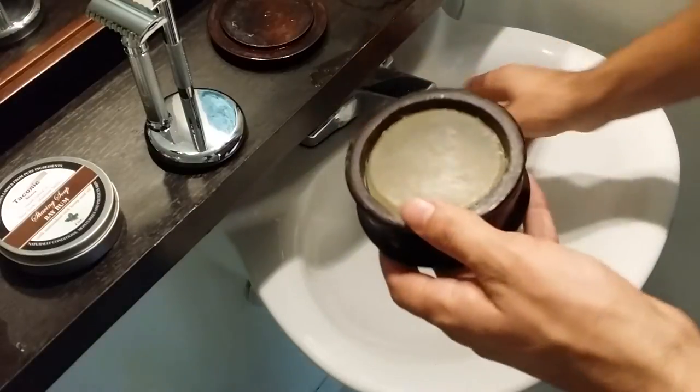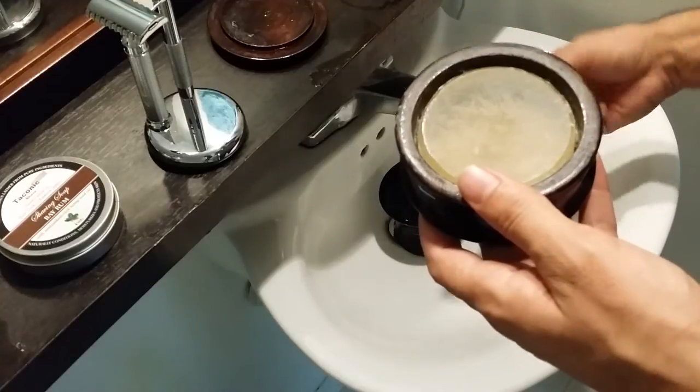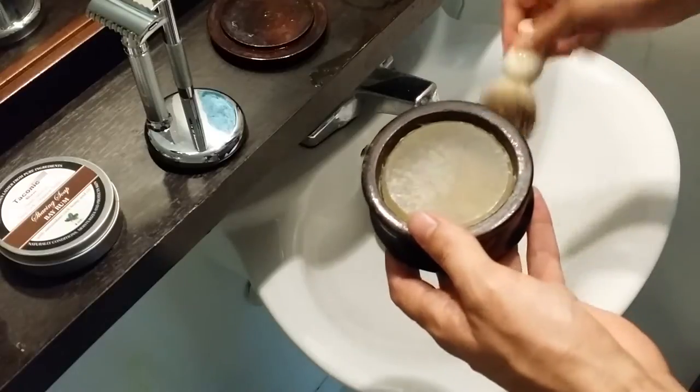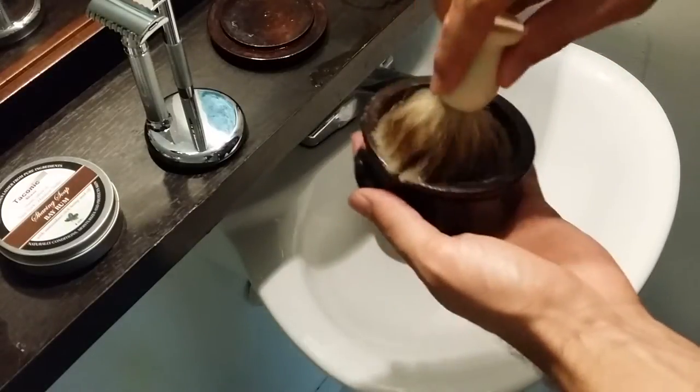Let's get right into lathering up. Today I'm using my Edwin Jagger best badger brush and my Edwin Jagger porcelain shaving bowl. Let's do a little bit of loading so you can see what it looks like.